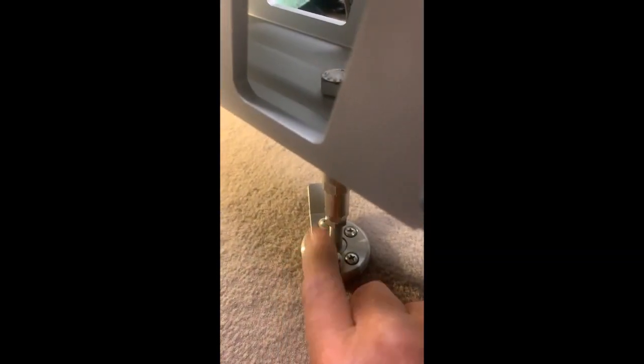That little guy right there is called a Troll Lock from TH Marine, which allows me to not use that big, long leg that attaches. I really like it. I think it's a good way to keep this motor from going up and down. One little screw right here is just enough to hold this guy up so you can fish with it until you're ready to run hard, then pull it back.